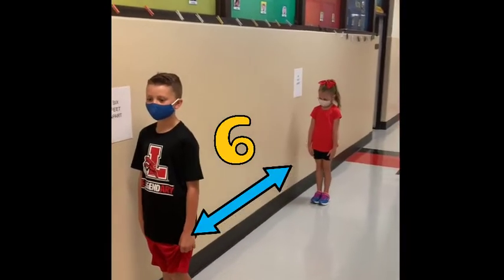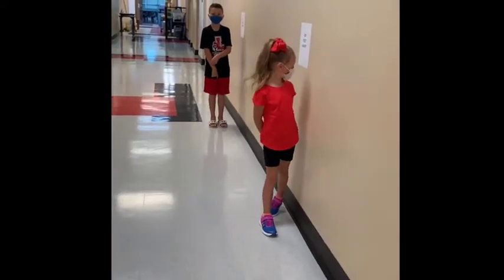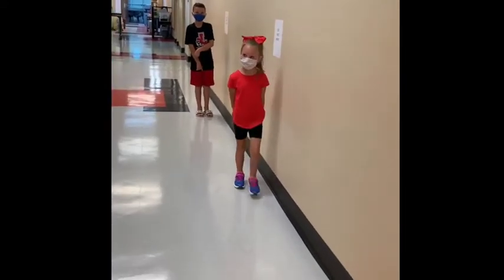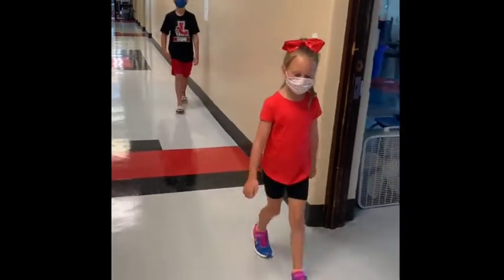When we're walking in the hall, make sure we're not touching the walls. Boys and girls, when you are walking down the hallway, you need to make sure that you continue to stay six feet apart while walking around the building.